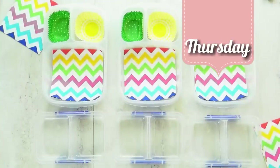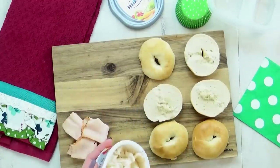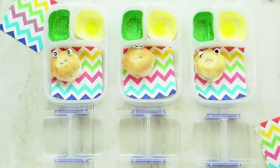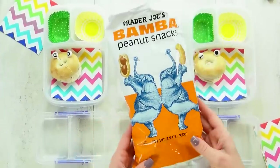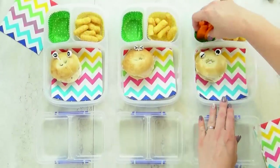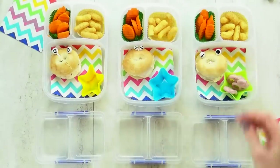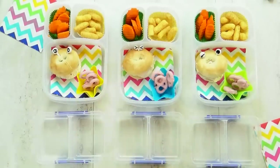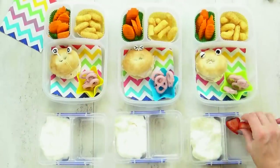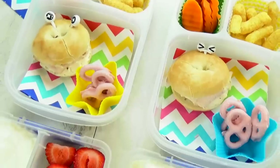Happy Thursday. For today's lunch, I started by making some bagel sandwiches. I used some plain mini bagels and then added some vegetable cream cheese. And then to make it really fun, I added googly eyes to each sandwich. In this back corner, I'm giving the kids a little peanut snack — I get these at Trader Joe's and they are so good. For the vegetable today, I'm giving the kids some carrots, and I made them look really fun using my crinkle cutter. And then for a special treat, I'm also including some strawberry yogurt flavored pretzels — they're really good. In this compartment, I'm also going to give the kids some vanilla Greek yogurt, and on the opposite side I'm packing it full of strawberries and blueberries, which go so well with yogurt.